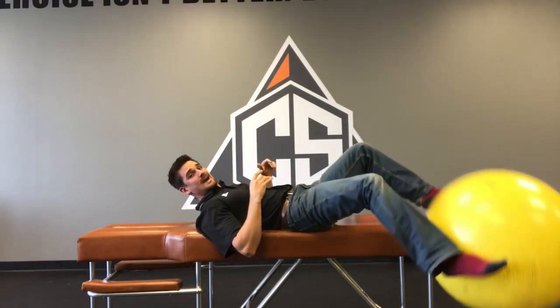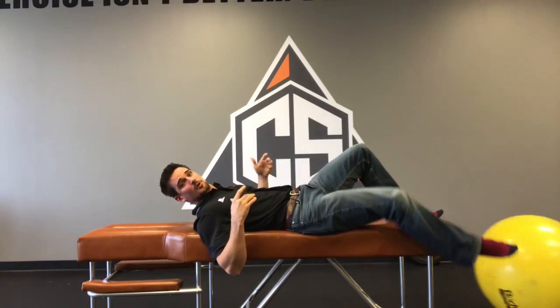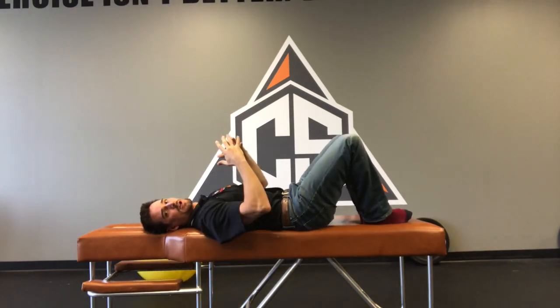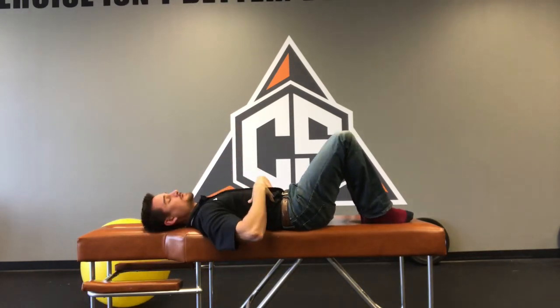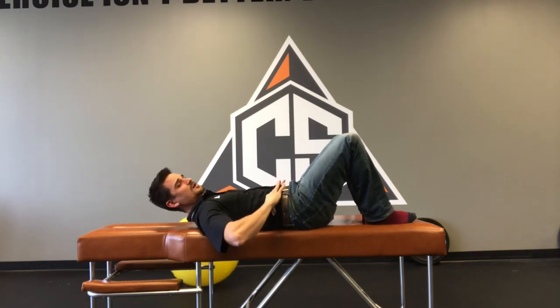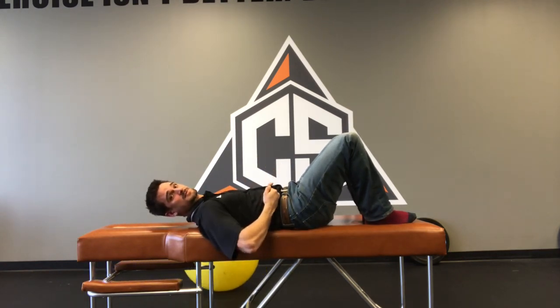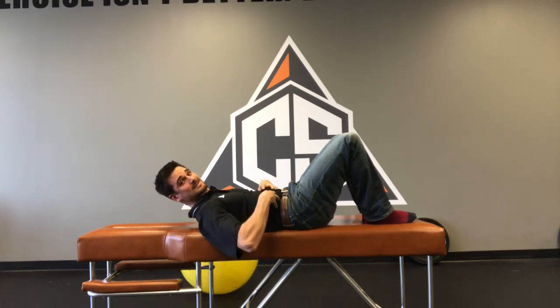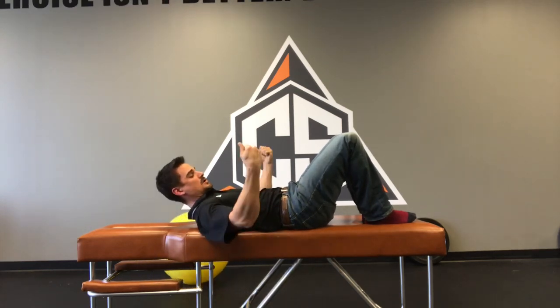Once you've got that, we can start talking about a good bracing strategy. This is the bracing strategy we use with all of our exercise and all of our core work. We're going to really focus on a nice solid brace — meaning if you came up and punched me in the stomach, I would brace my belly, lock down or tighten down so it didn't hurt me.